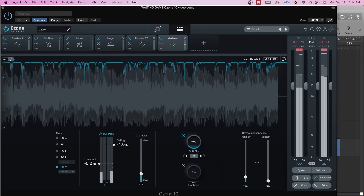I'm going to do a little before and after — my previous master versus the new master with Ozone 10 — and let's see if I can get it to be a little stronger.